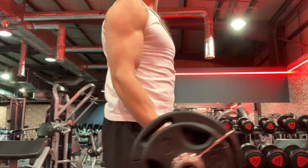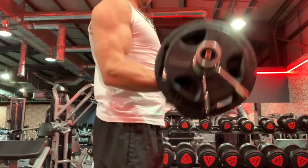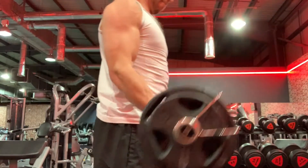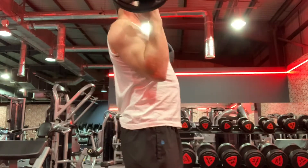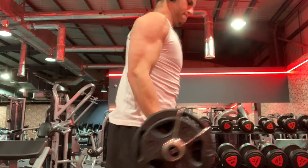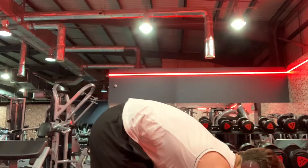The first bicep exercise is an easy bar curl. I like to target different areas of the biceps — with this grip you're targeting more of the inner biceps. As you're doing the curl, have your elbows forward slightly. As you're lengthening the muscle, keep tension on the bicep, don't lock the elbows completely out, squeeze and contract at the top, and check in the mirror that your elbows are in the correct position.